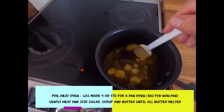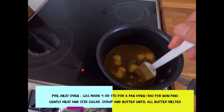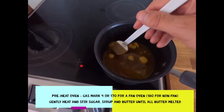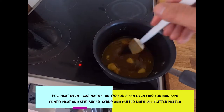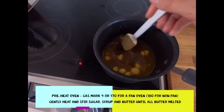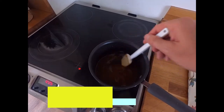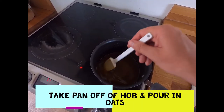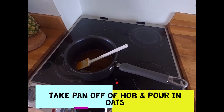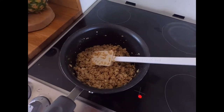The oven is now preheating at 170°C for a fan oven, a bit more at 180°C for a non-fan oven, or gas mark four. Now we've put the syrup, the sugar, and the butter in the saucepan on a low heat — you just need to keep stirring until it's all melted, then take the pan off the heat.